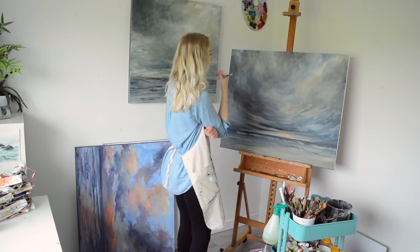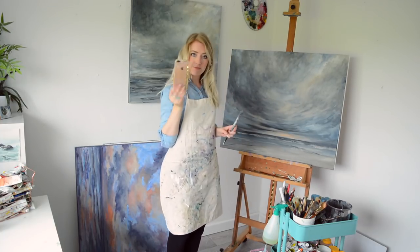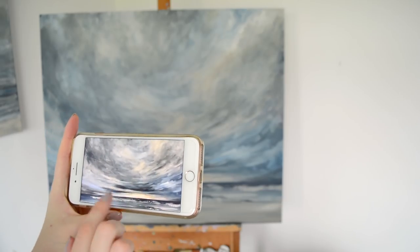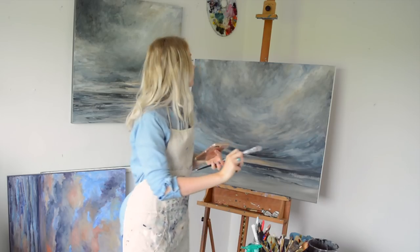If you feel like there's something wrong with your painting but you're not sure what it is, try taking a photo and looking at it. This converts it to a 2D image which is easier for your brain to notice mistakes. Then you can go in and fix them.